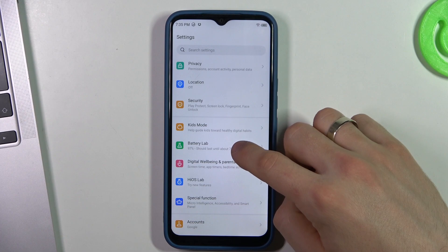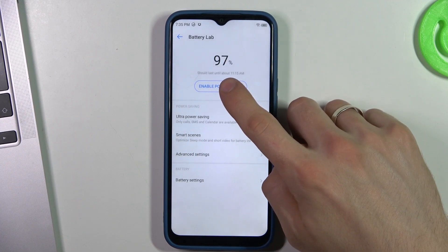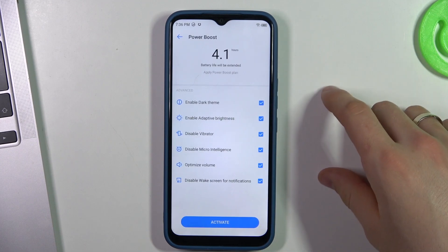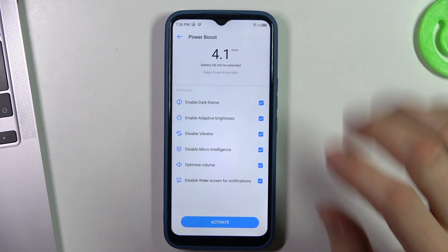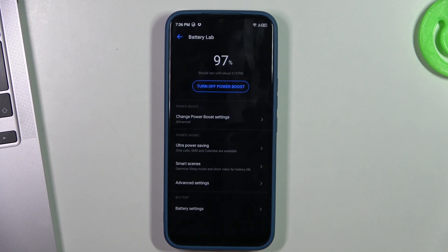Scroll down, find your battery tab, and here you will see Power Boost. Click 'Enable Power Boost' and click 'Activate.' Power Boost is just a normal, simple power saving mode that enables less RAM usage.